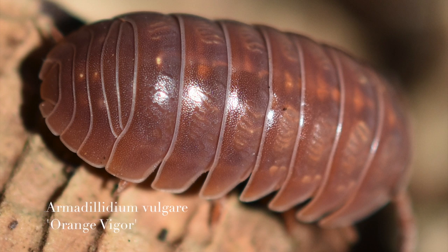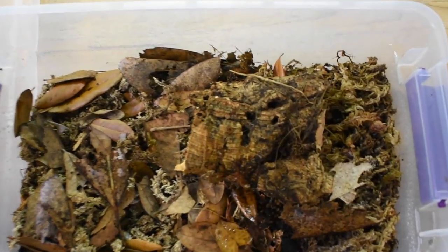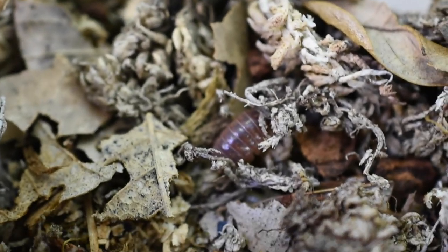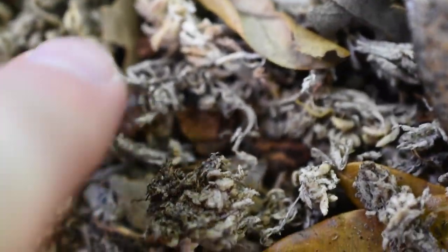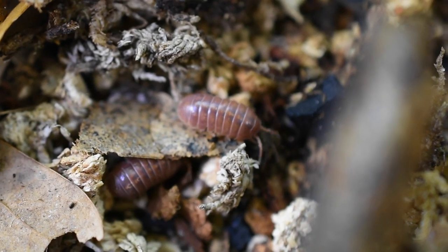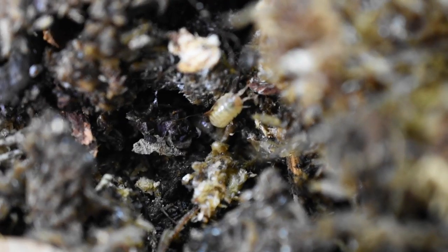These are Armadillidium vulgare orange vigor — one of the newer isopods to my collection. They're a pretty good size armadillidium, not as big as the granulatum but pretty good sized. I have found babies in this enclosure, which is exciting because this is a variety I've always wanted to work with. It's pretty neat to see lots of little babies in there.